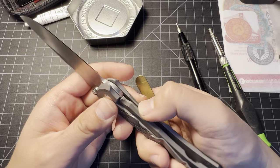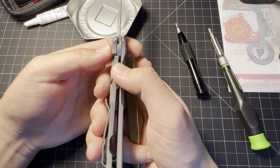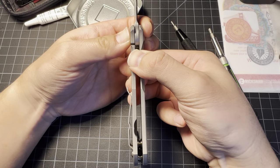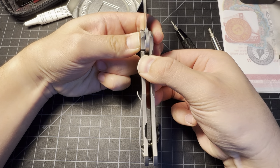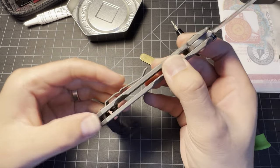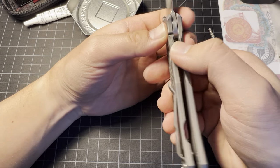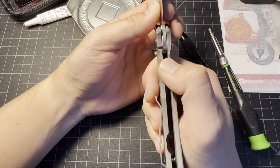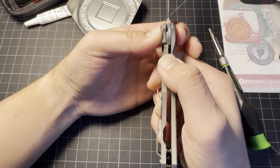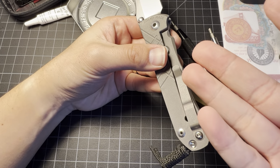We've got one right there, stopping the lock bar from over-traveling and becoming loose. Now, if I hold this knife right here and press the lock bar — it's kind of hard to hold it like this on cam. Anyways, the frame lock is being pushed by the clip.